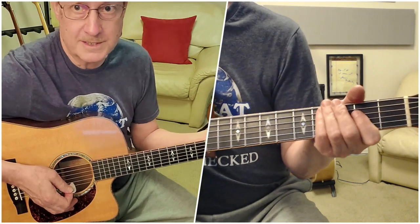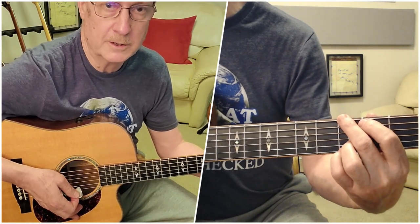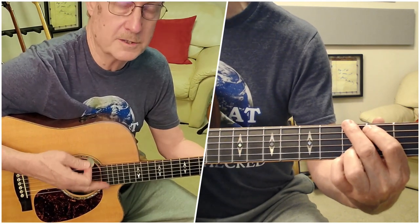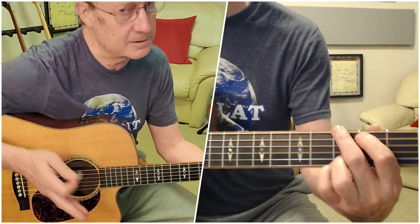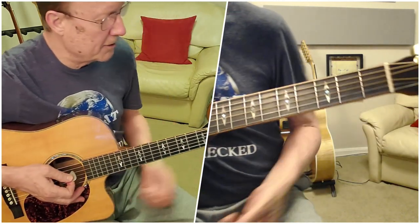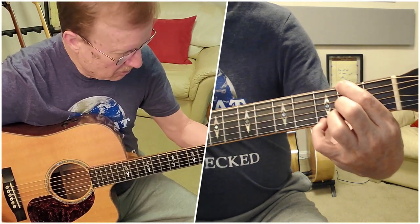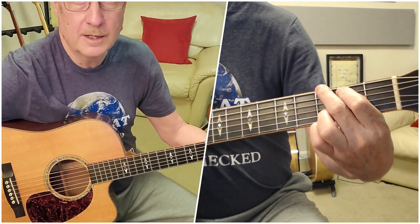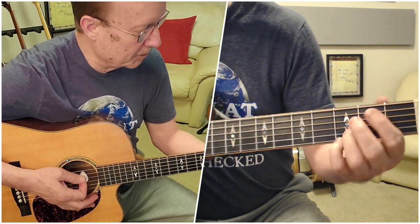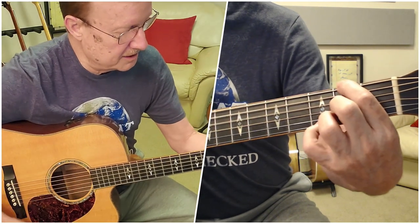The verse is the same every time he plays it through the song. The other sections we want to take a look at — we'll look at three sections. The verse we've just done; we're going to turn our attention to the chorus now, then I'll come back to how he jams in between verses. Spoiler alert: it's just the verse progression. Okay, the chorus — we're going to start in the D shape.